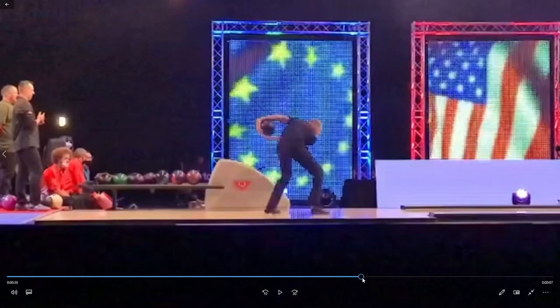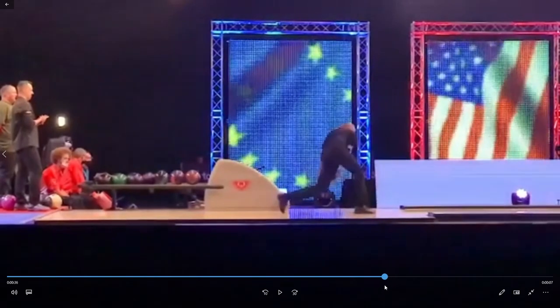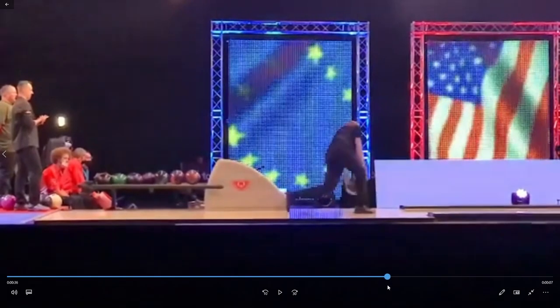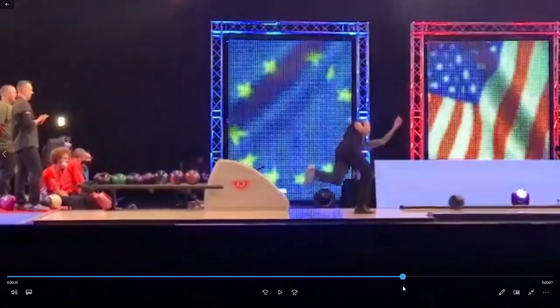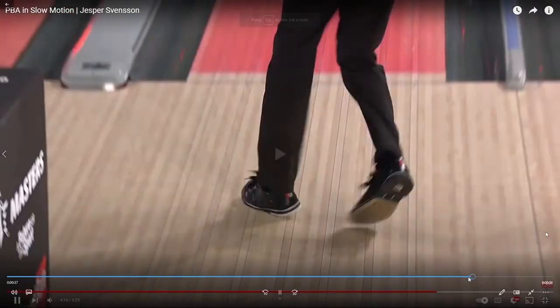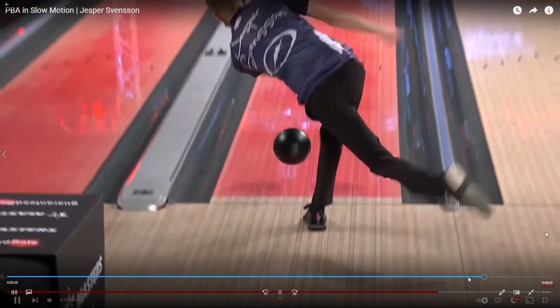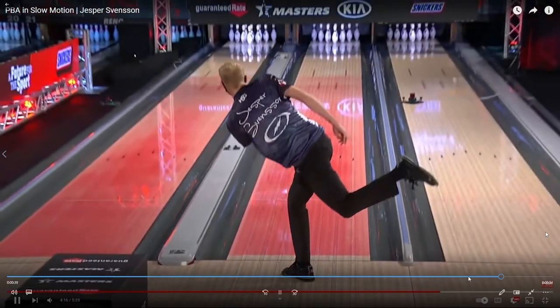Now let's take a closer look at Jesper's release. I could not find a better side view of his release, so we're going to stick with this video even though it's poor quality. One of the biggest struggles I see with most two-handers is when they release the ball, they attempt to keep their wrist cupped at the bottom of the swing. You'll notice here that as Jesper is releasing his bowling ball, he's allowing that ball to roll off of his hand, and his cupped power position at the bottom does not remain that way — his wrist comes open and the ball rolls off. This is why Jesper has one of the higher rev rates out of most two-handers on tour. Keep in mind, rev rate does not come from keeping that power position at the bottom; it comes from how quickly that wrist goes from a cupped power position to an uncupped position at the bottom of the swing, in combination with just how far underneath the equator of the ball you can get.